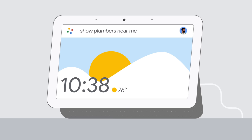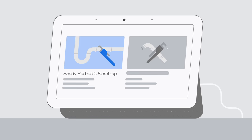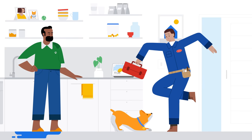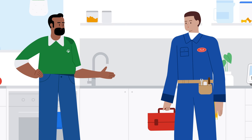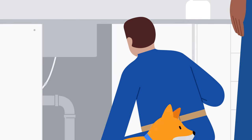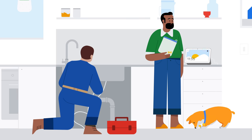Show plumbers near me. Since Look and Talk is designed with your privacy in mind, Google Assistant uses Face Match and Voice Match, so Look and Talk will work just for those who choose to turn it on.